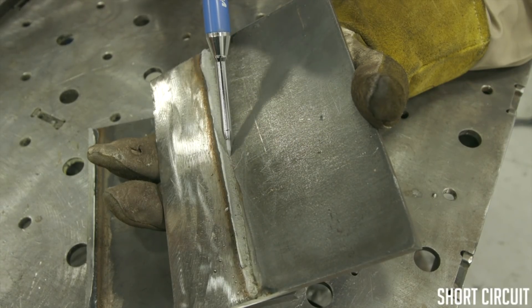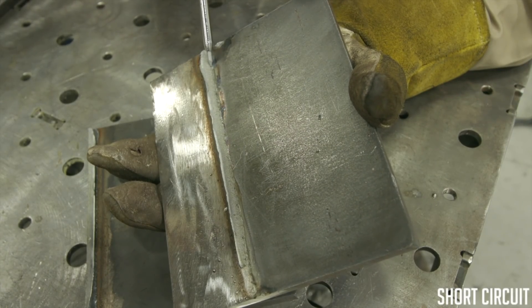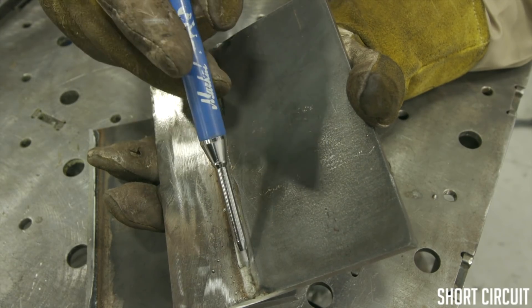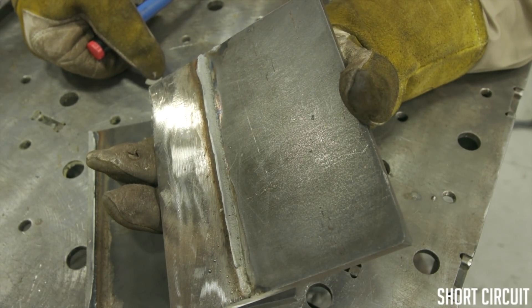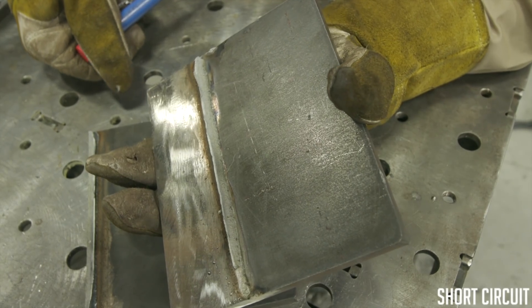As you can see right here, this is right up to the edge where our plate was — where that root should be, where we should have tied into the root. Absolutely no penetration in this area whatsoever. Let's go ahead and attempt to bend the spray transfer weld and see how that works out.